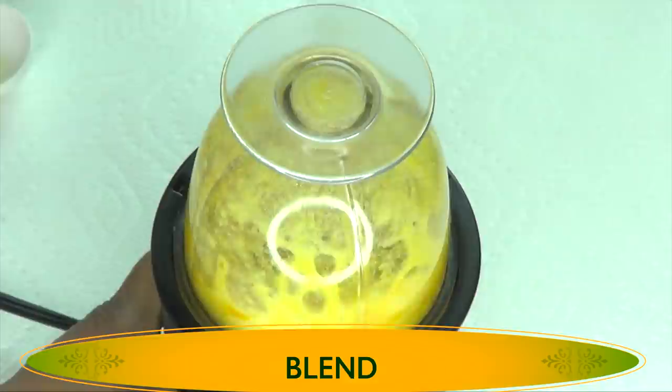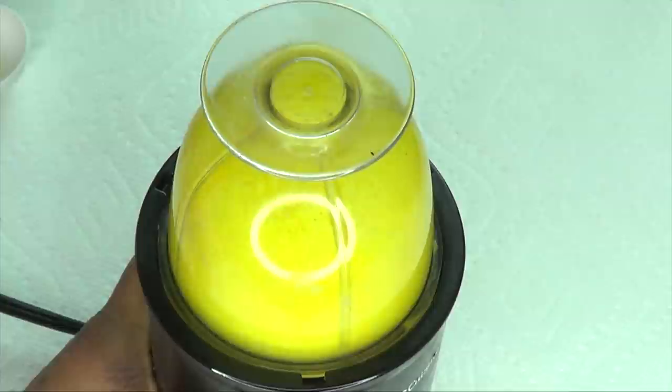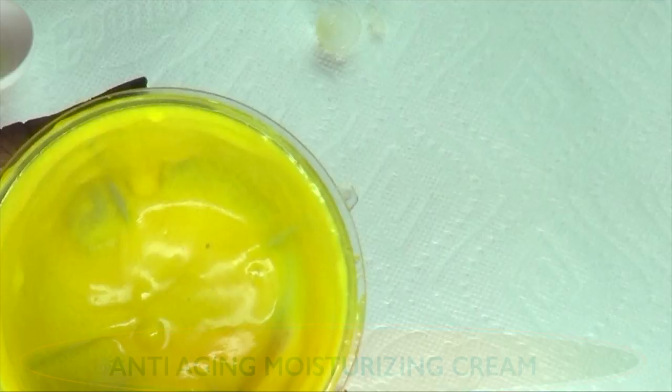Now, if you do not have a blender for this recipe, you can choose to melt the shea butter and use a whisk to whisk everything together. Once we blend, take a look at our anti-aging, moisturizing, skin-brightening, collagen-boosting facial cream — absolutely amazing.